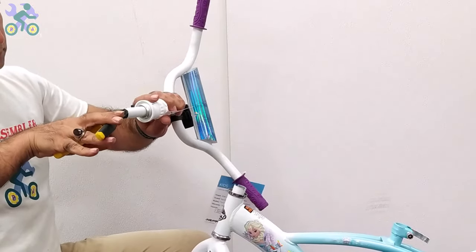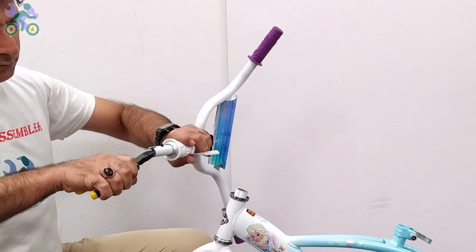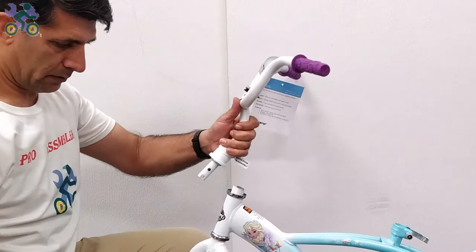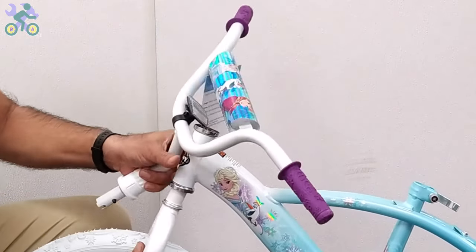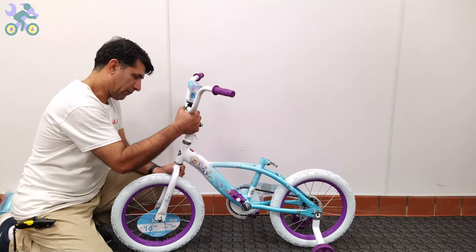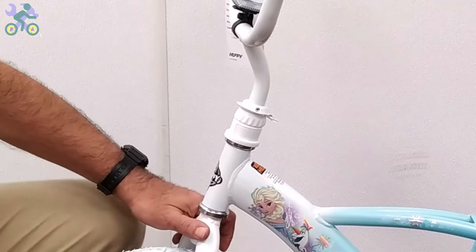Try to connect them by hitting the top of the handlebar. In some cases, the plastic at the end of the stem might prevent proper locking. Use pliers or other tools to remove the plastic and try again until you hear the clicking sound. Once installed, make sure the handlebar is securely locked by pushing up and verifying that it doesn't come out easily. Hand-tighten the screw on the stem and then use vise grips or another tool to tighten it an additional half-turn.